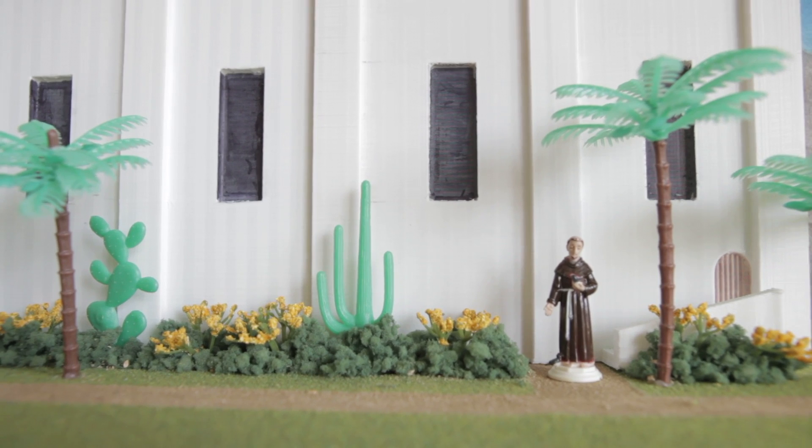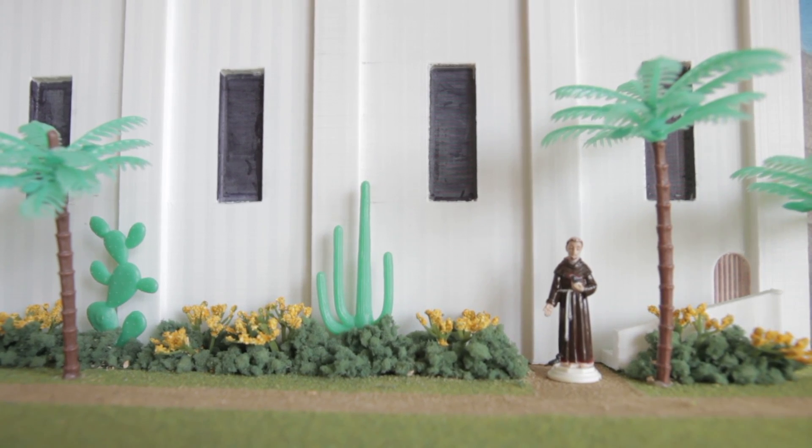She designed her parts in Tinkercad and then used PETG, PLA, and Laybrick to create the model, even using wood stain for the roof. A proud ambassador of the open source movement, Brooke has uploaded all of her files to Thingiverse so fellow students can print models for their own projects.